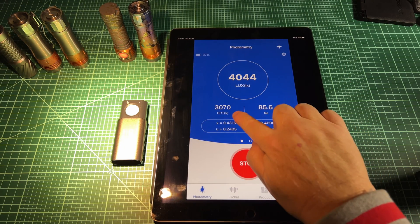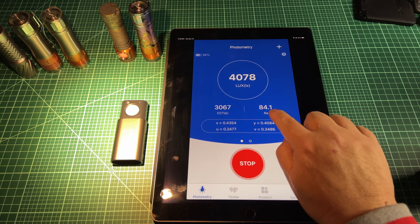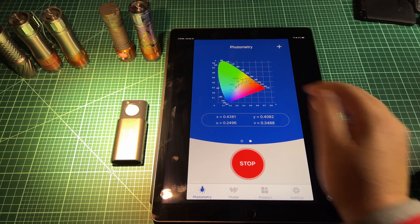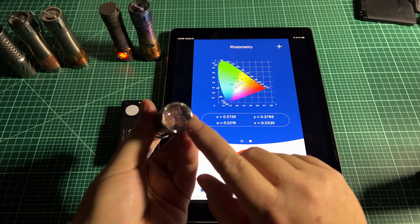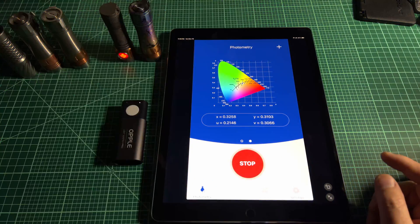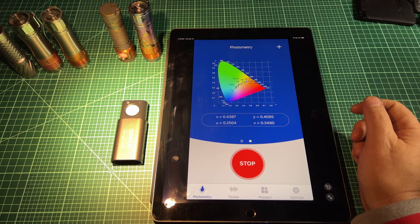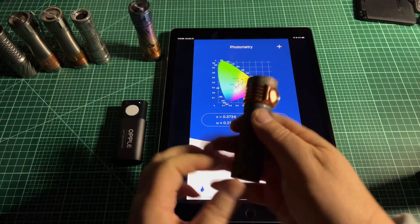There you go — 3000K. And as we know, the Nichia 219C is not as high CRI as the 219B. You can see that it's right on the BBL line, and it's there because I added a ton — that's a technical term — of minus green to it. This thing was a very green emitter and I didn't like it, so I put a bunch of minus green on there and now it's kind of right on the line. Next up: XPL High 5000K.